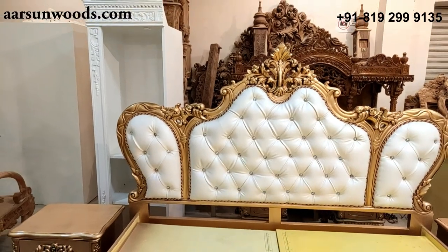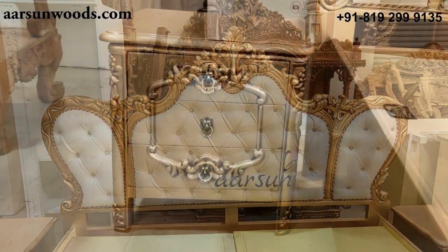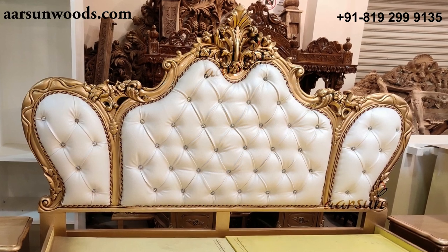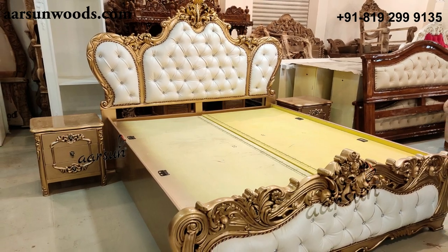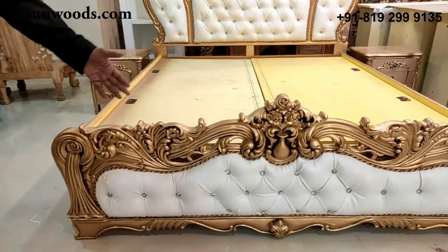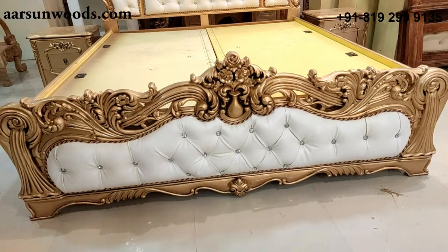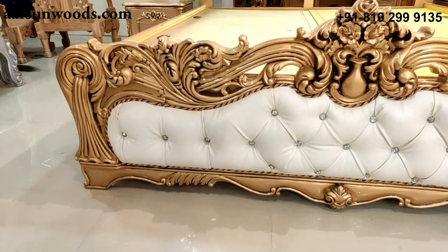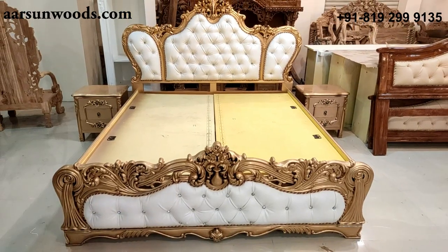Let's have a look at the design first — a very nice, intricately carved design by our master artisans, and then the antique gold paint that gives it that royal look you always require at your home. Here is the leg part, again with a little quilting on the front, a very nice design on both sides. This is the patta's design, the lines flowing towards the bottom and the top part of the carving, which gives it a real premium look.